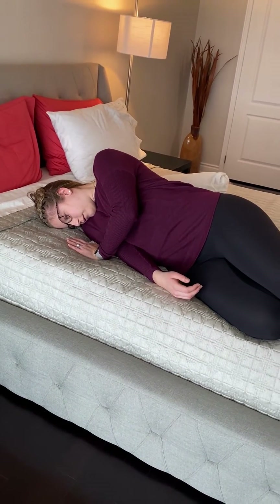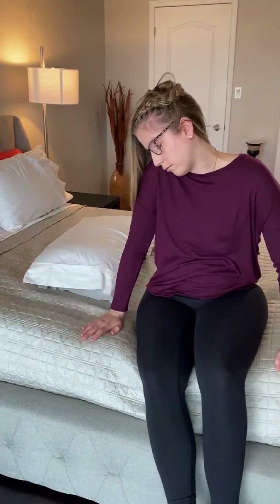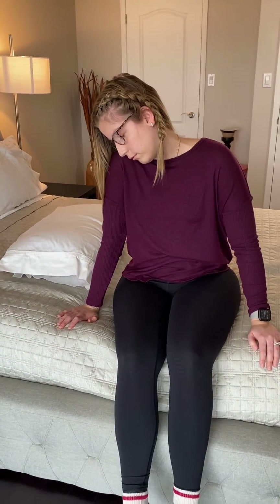The final position is sitting up on the edge of the bed while keeping your head turned and tucked into that right shoulder. If everything feels good here, you can look straight ahead.